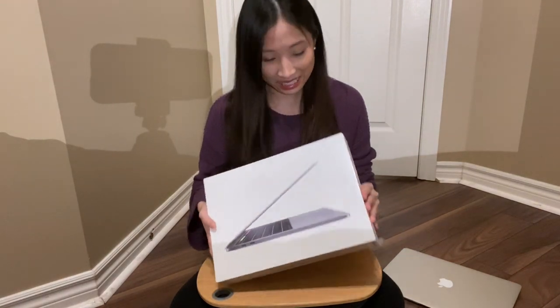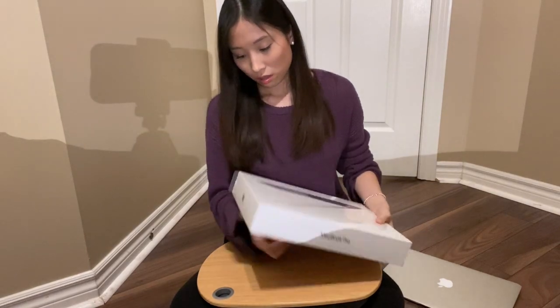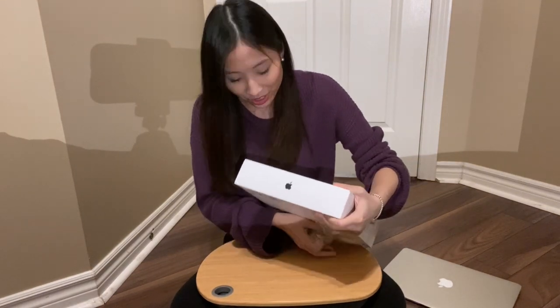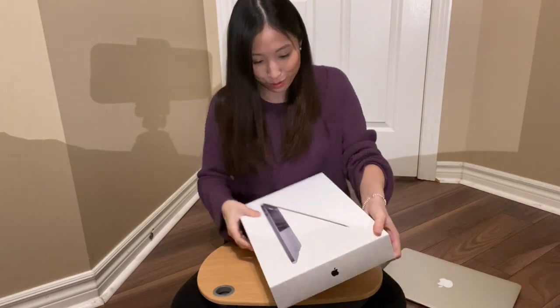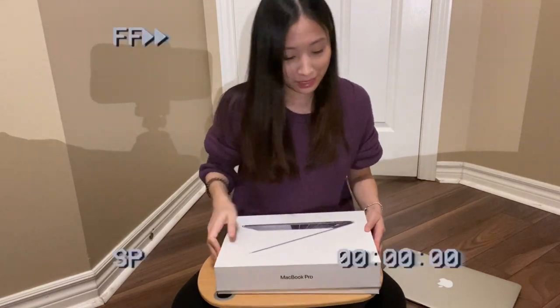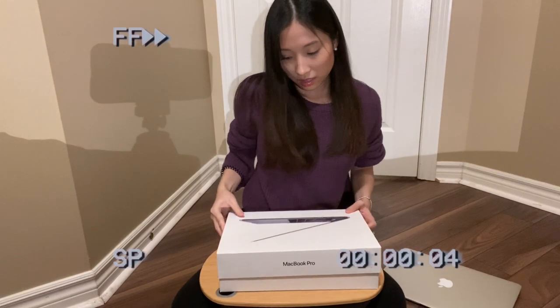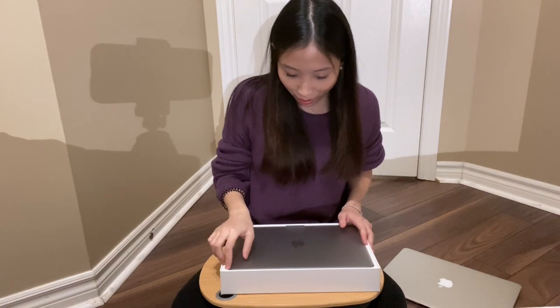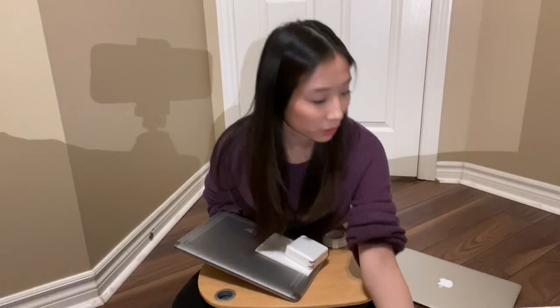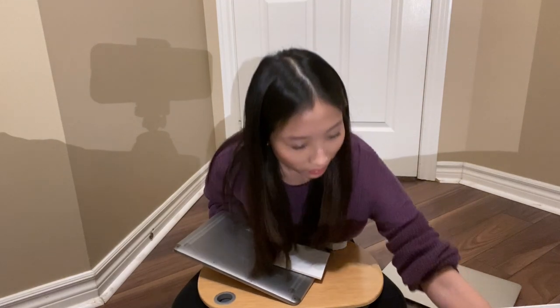Okay, enough talking — let's get to opening it. There's a tab here that I pull. I love watching these videos and hearing the sound of people opening their packages — just so satisfying. Let's do it. Okay, let's get this out of the box. And that's the charger.